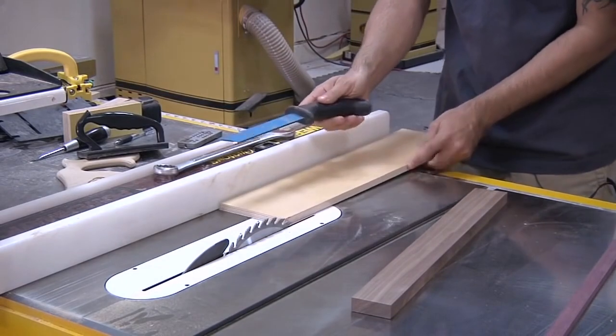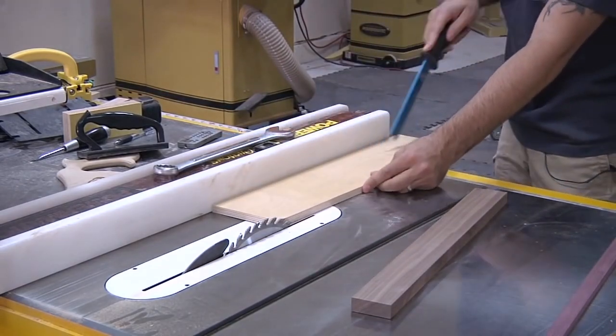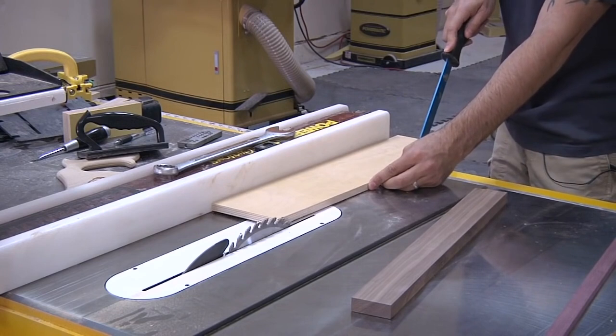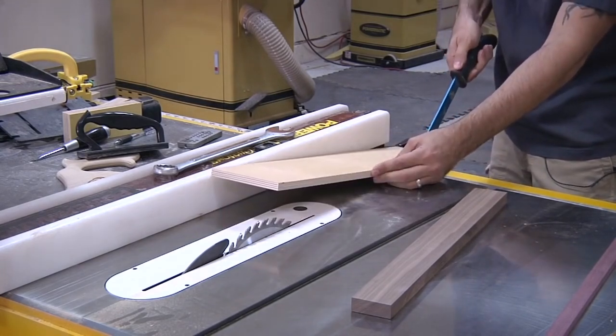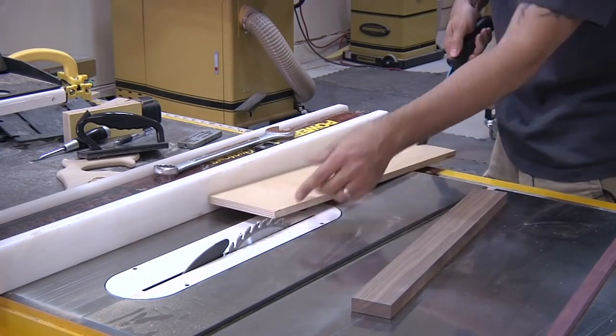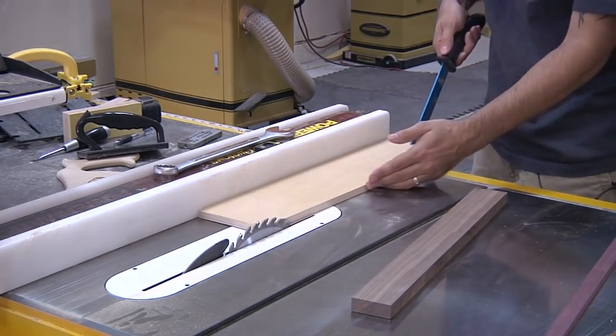If you use one of these skinny push sticks, that's bad news, because you're pushing at the back of the work piece. When you're pushing forward and down at the same time, the piece wants to flip up—that's exactly what the blade wants to happen. That's how kickback starts.